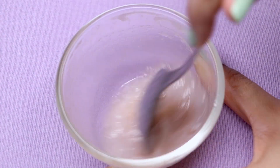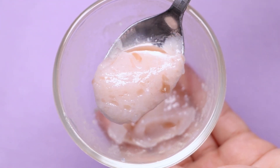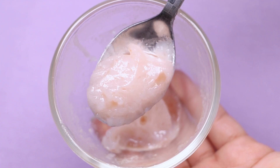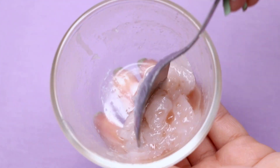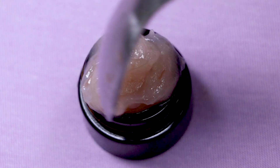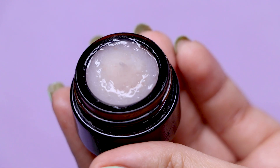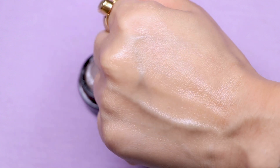After mixing everything well, your homemade lip balm is ready. You can also use this as an under-eye gel to remove dark circles. This gel works tremendously well on dark and pigmented lips, removing all pigmentation and darkness, and making your lips and under-eye area bright, moisturized, and hydrated. To store, simply place it in a small airtight container and refrigerate for up to one month. Apply it onto your lips twice or thrice a day, and under your eyes twice a day — once in the morning and once before bed.